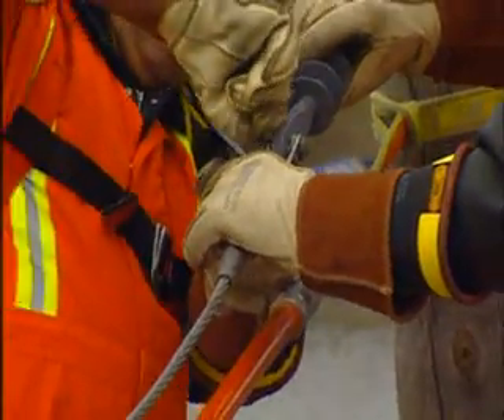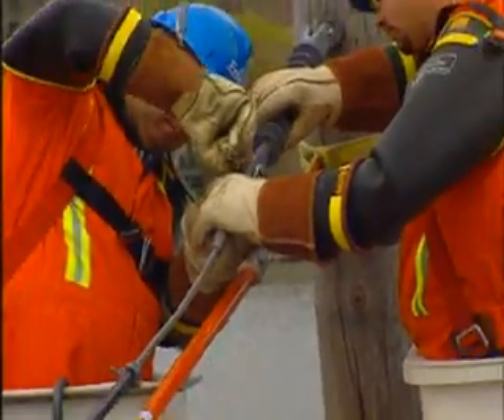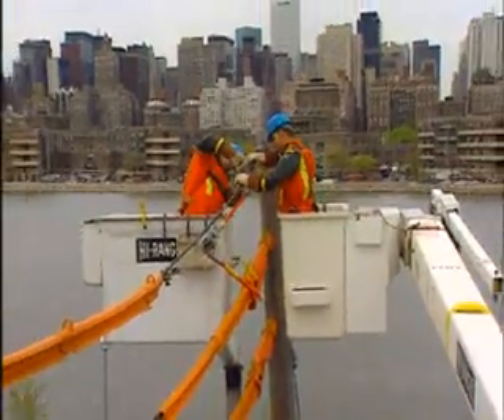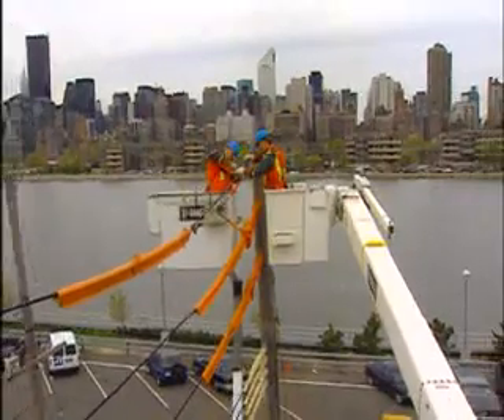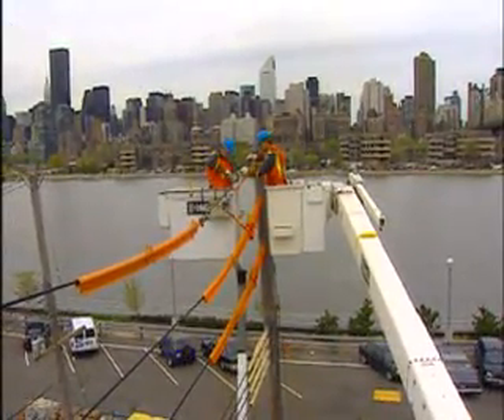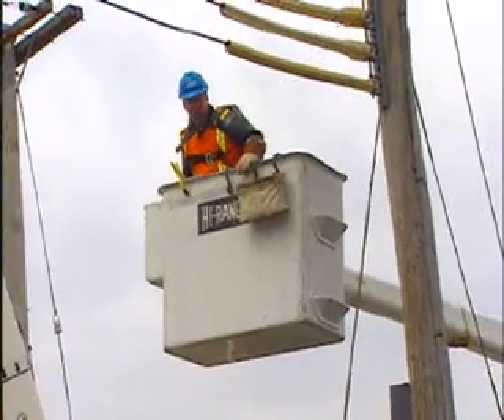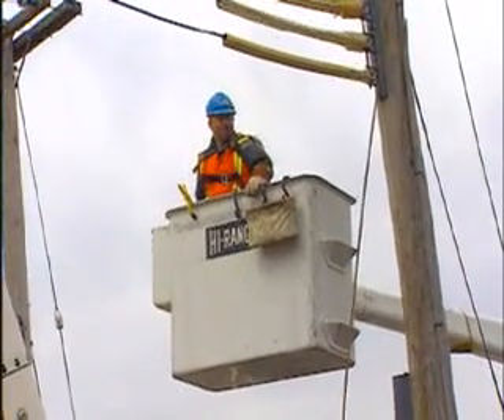Imagine arranging wires pulsing with lethal voltages of electrical current. Now imagine doing that at the top of a utility pole, in gusting winds, or during a snowstorm. This is all in a day's work for electrical power line installers and repairers.